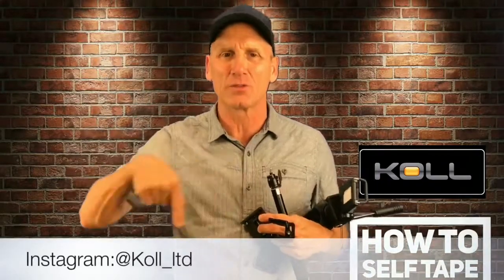We're gonna show you the equipment first. Nothing more important than knowing that you have good equipment. Again, this is brought to you by my friends right there below and their Instagram right there.